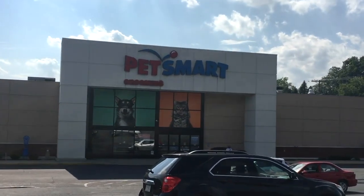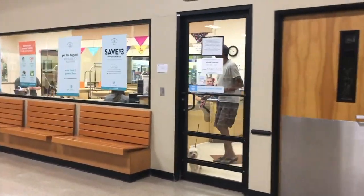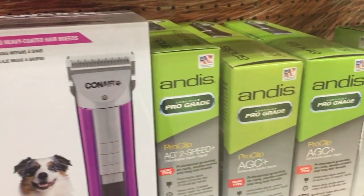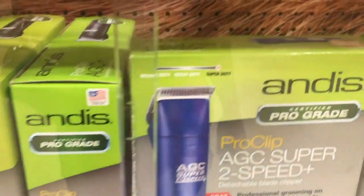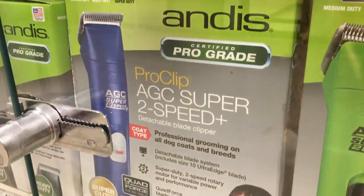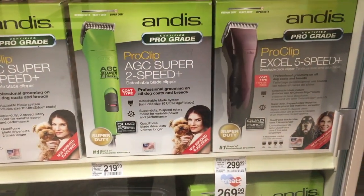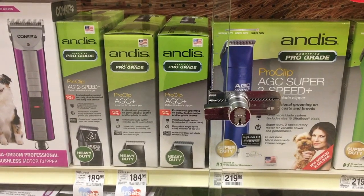PetSmart, here we come. They offer grooming services and right outside the grooming salon are their grooming products - I think that's perfect. They have some pretty decent choices: an Andis two-speed powerful clipper, a Conair, and detachable blade clippers on their shelves. That means they know what we need to do the job and they're providing it. PetSmart - I didn't think you were going to be the one, but you nailed it.